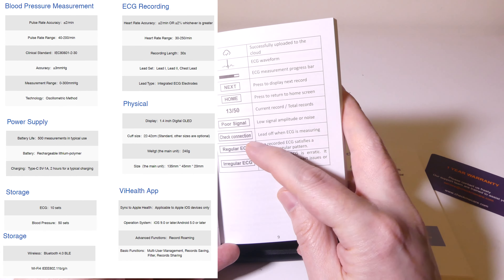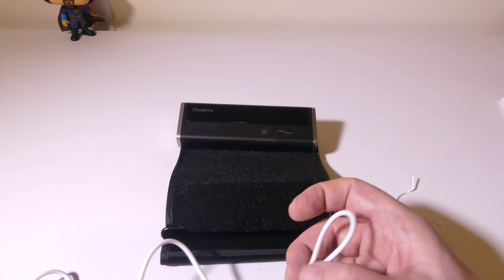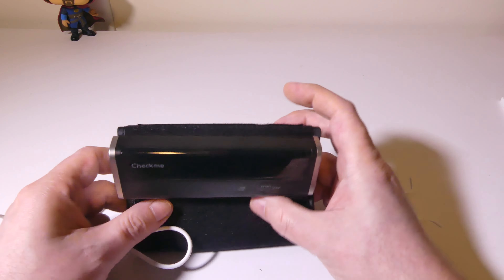So let's take a look at the charge cable that you get. This is a standard USB to USB Type-C charge cable. You can use any one you want, so if you have one of your own that's longer, you can use that, and you can hook this into any USB port on your laptop or PC to charge this, or you can use an AC to USB adapter. You'll plug into the side here. There'll be an LED which turns blue when you are charging, and then when it is fully charged, it will be out.